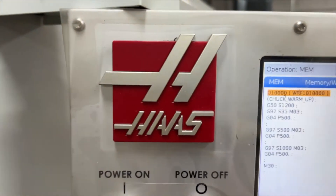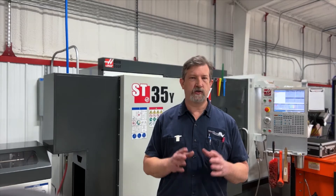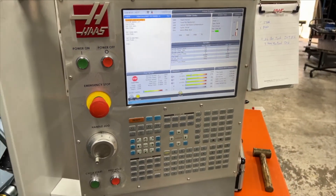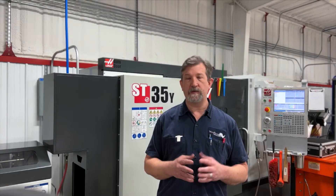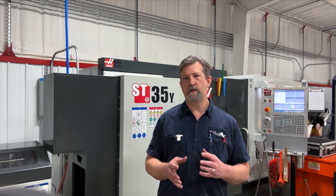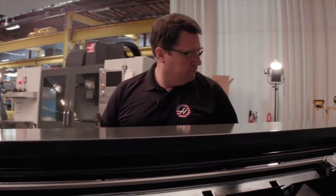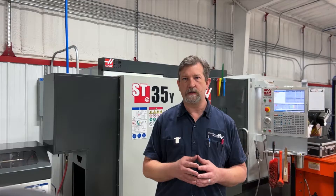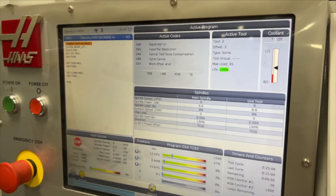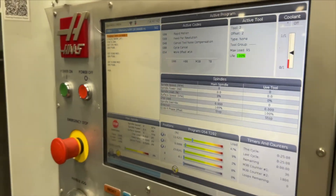Another thing I really like about Haas and this lathe is the interface — it's super easy to navigate and pretty intuitive. Since we're a job shop, we sometimes just need to face something quickly, and the VPS makes it really easy to do a quick program to face something or turn a short piece down to a certain diameter. Super easy, very intuitive — I really like that about this machine.